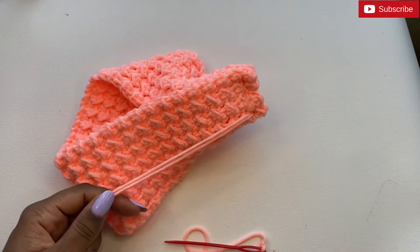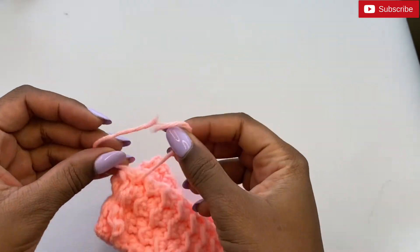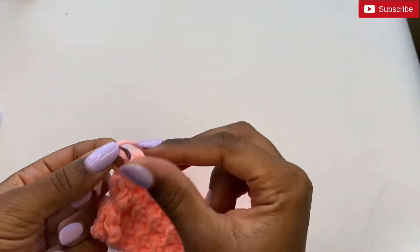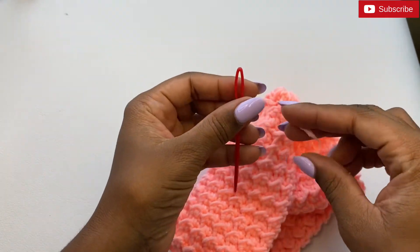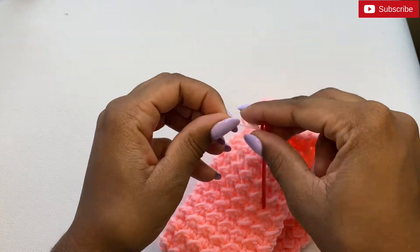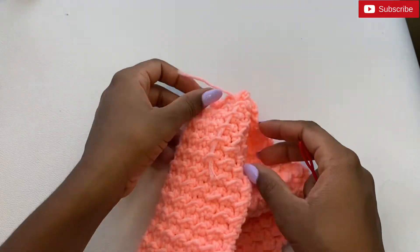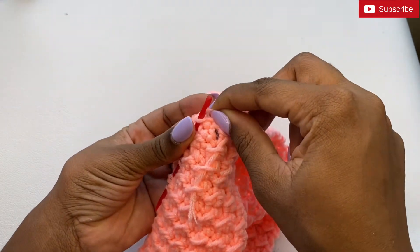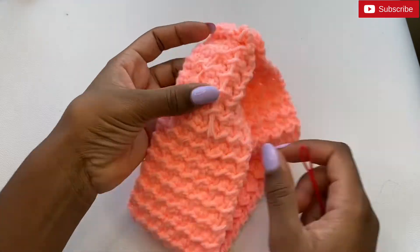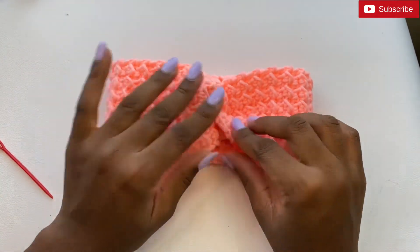Once sewn together, cut your ends. I like to tie my ends as well for added security. You can also take your crochet needle and weave through the ends here to hide them. Then turn your headband inside out — this creates the finished look.